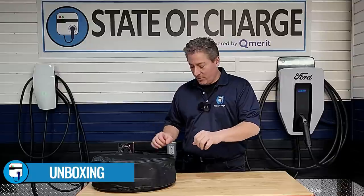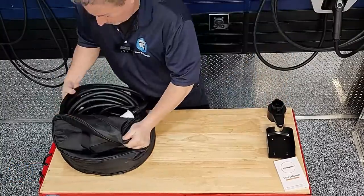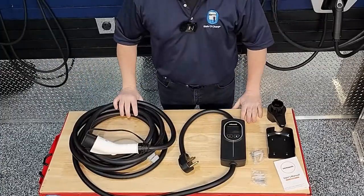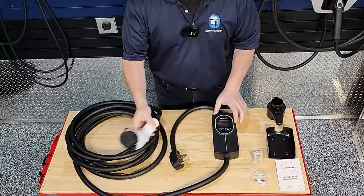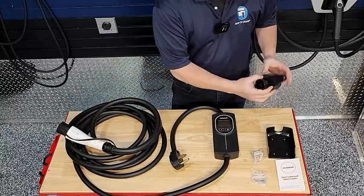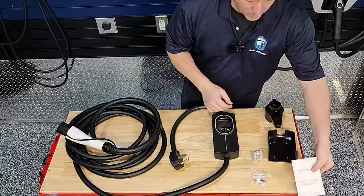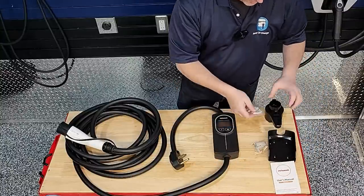Let's open it up and see exactly what comes included with the unit. We have the body of the unit with a NEMA 14-50 plug, the connector with a rubber connector cover, a nice 25-foot cable, and the remote connector holster. There's also the cradle that you mount the unit to the wall, a user manual, and two sets of four screws with drywall anchors to mount both the cradle and the connector holster.